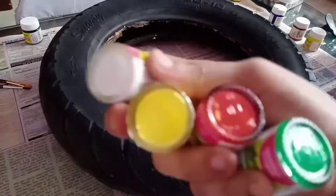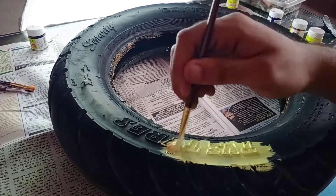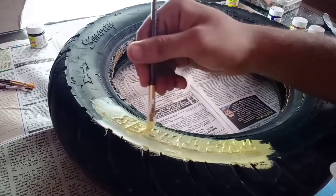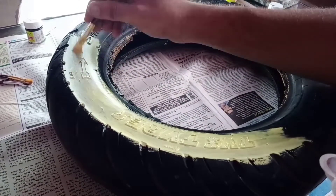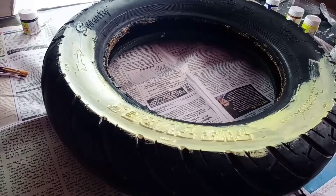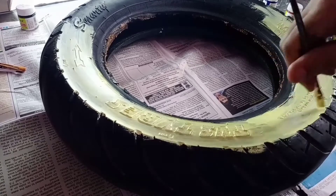So let's start. The material we need: one tire, earbuds, a paintbrush, and fabric colors. Let's start — we will color it first. You can do any color, whatever you like. I am taking yellow because yellow is a very light color and has very good effects. You can easily get this tire in any market; I got it from a mechanic shop at a very cheap price.